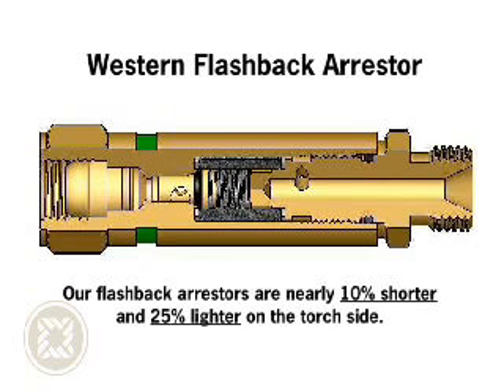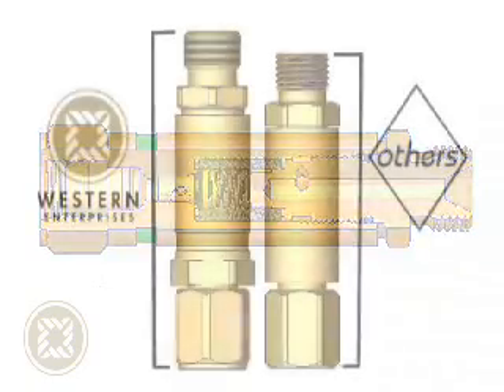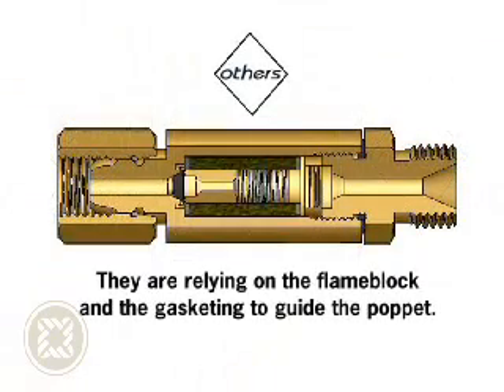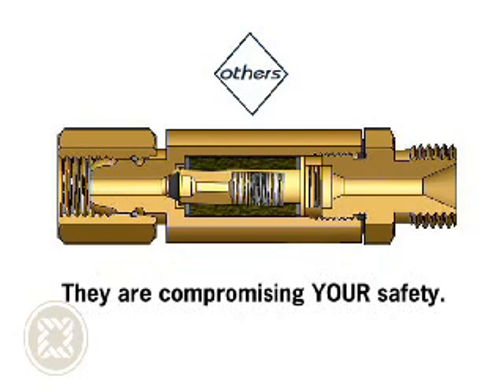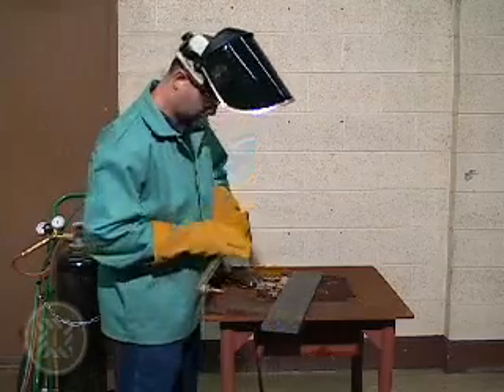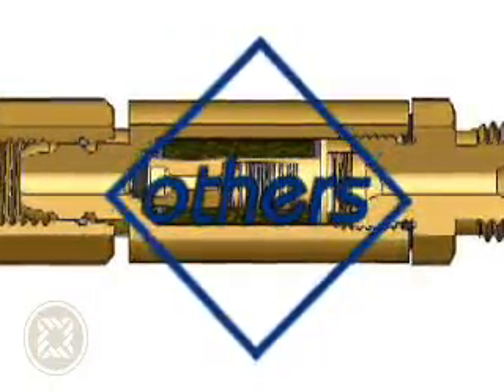Our flashback arrestors are nearly 10% shorter and 25% lighter on the torch side, which helps lessen user fatigue. Some manufacturers lower prices by eliminating length from their product, thus lowering raw material costs. By eliminating the brass shaft in their design on which the poppet rides, they rely on the flame block and gasketing to guide the poppet. The poppet then becomes a structural support as it rides against the flame block, resulting in friction issues and possible jamming. Even though they think they are simplifying the design, they are actually compromising needed gas flow as well as your personal safety when a flashback occurs. Inferior shortcut features on a product dedicated to safety are unacceptable and defeat the sole purpose of the product.